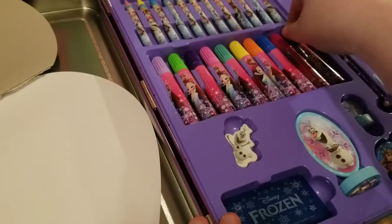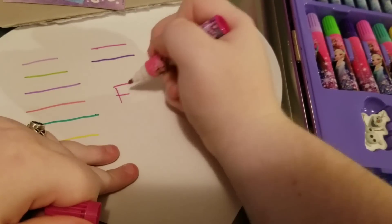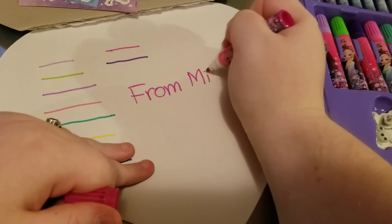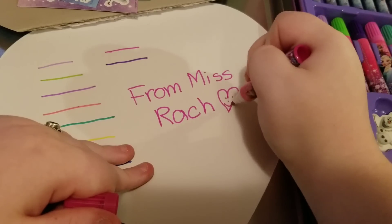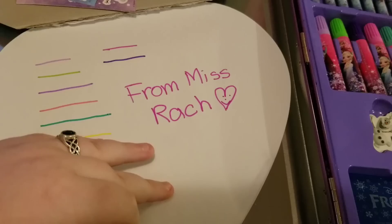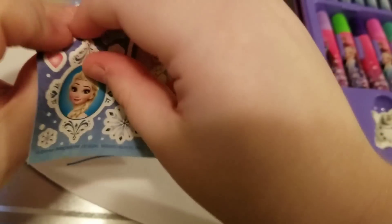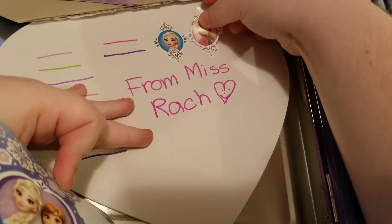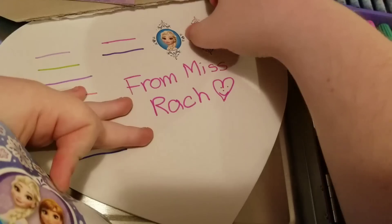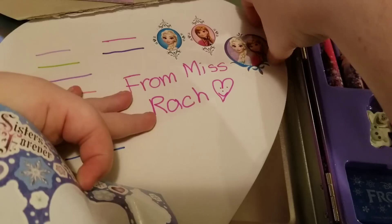Let's go ahead and put my signature on our heart piece of paper. We're going to write from Miss Rach and we're also going to decorate it with stickers. Let's put this sticker of Elsa on here, this sticker of Anna — you've got to be really careful when you peel these stickers because you definitely wouldn't want to ruin them. And the last sticker we're going to put on here is the one of them together. How cute.